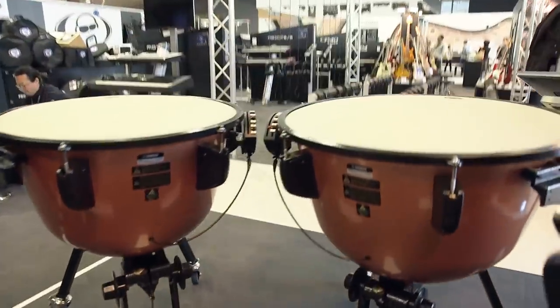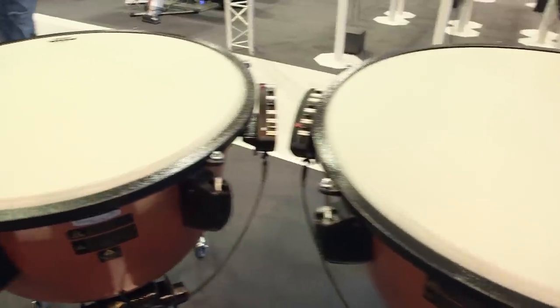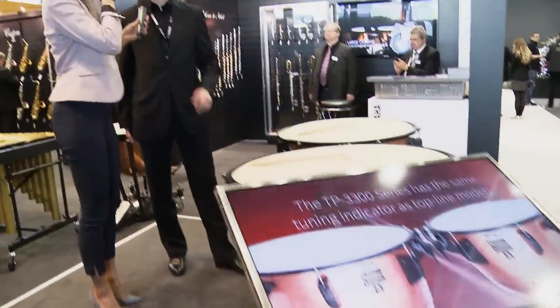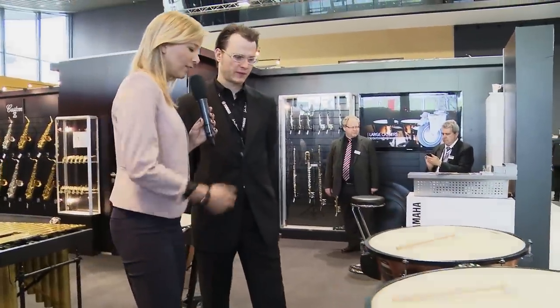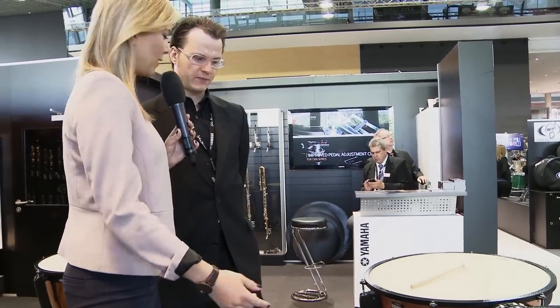Who are the customers for those Timpani? I would say generally it's for educational use, and of course also for freelancers — it's the perfect model. And I think the reason it's for those customers is because it's very easy to transport, right?